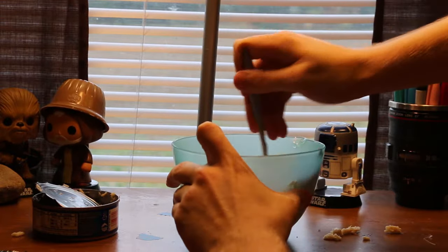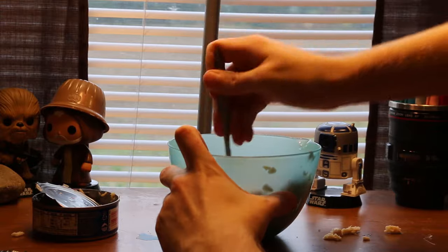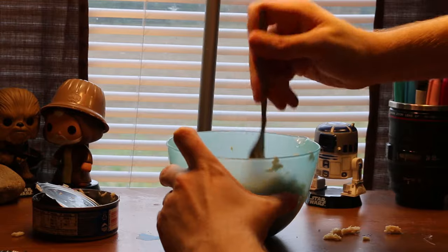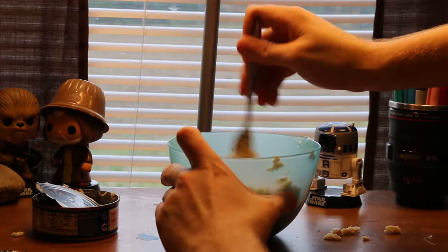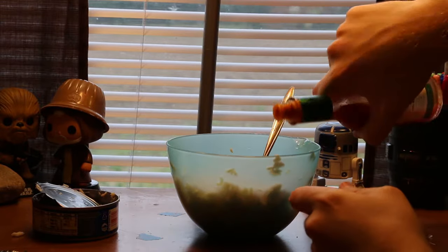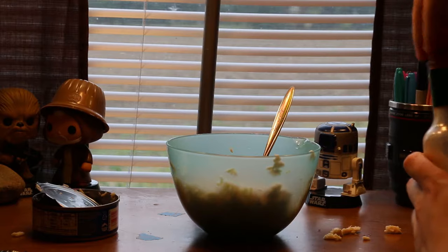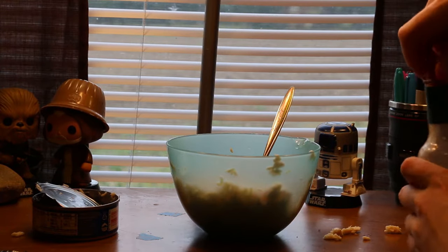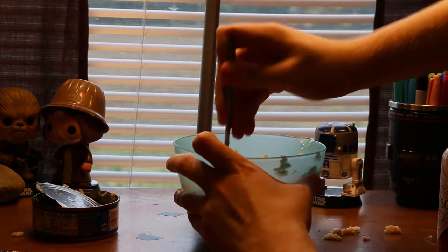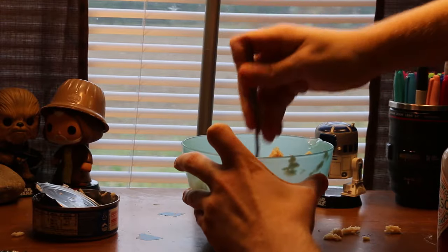Just mush it all around there once you get all the tuna out. Just mush it around, just keep twirling and swirling and twisting, and going around. Then grab your Tabasco sauce, dribble it out onto that delicious ramen tuna mess you have created. Make sure you put the cap back on, mix a little bit more, make sure all of the fluids are flowing together.